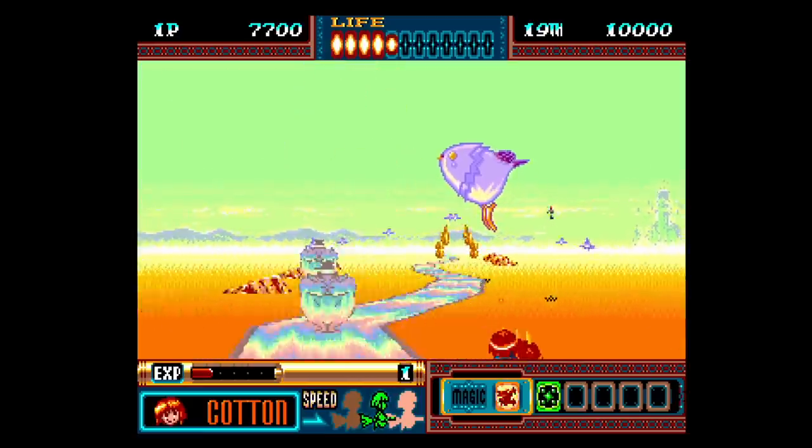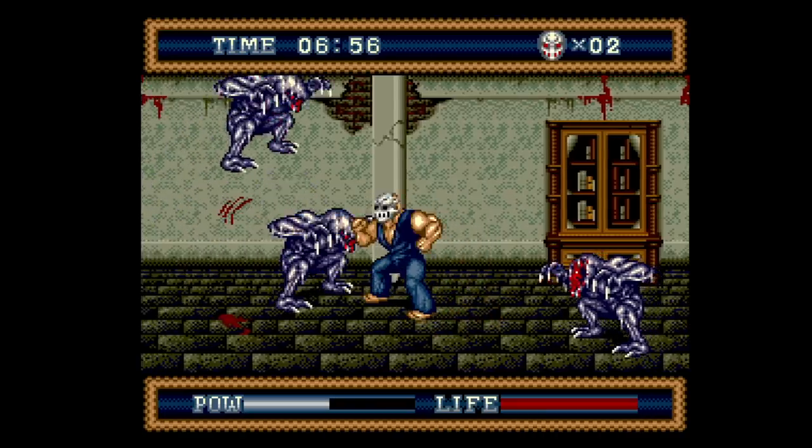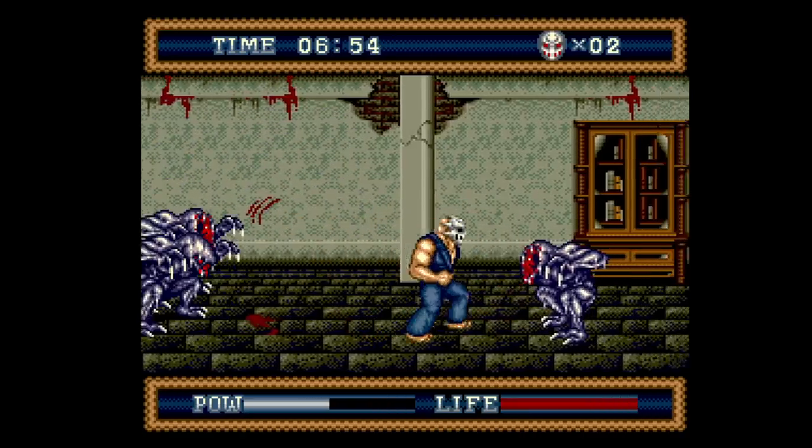Just go to StoneAgeGamer.com and look at the chart comparing them all, then decide — do you need in-game menus? Do you need save states? Stuff like that.